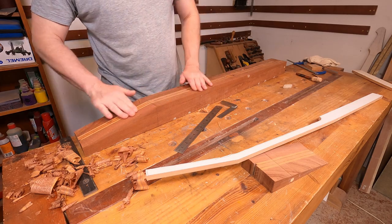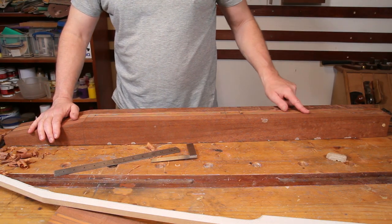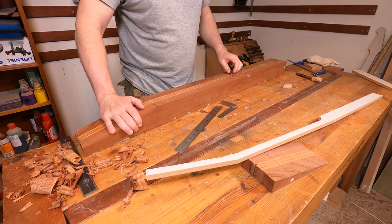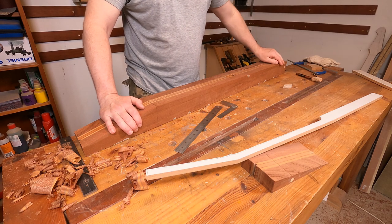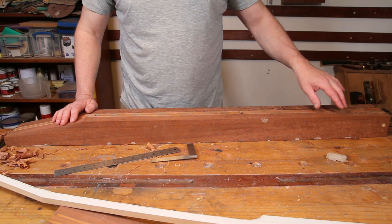So that's the headstock angle established, and next I'm going to move to the other end and put the angle on for the body. This goes back - it's not much, it's probably only about one and a half degrees or something like that - but it will just establish that angle that you need to get the bridge to fit.